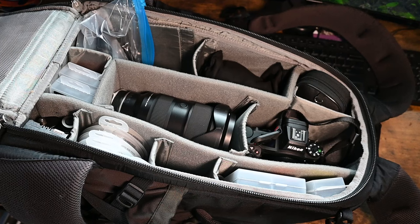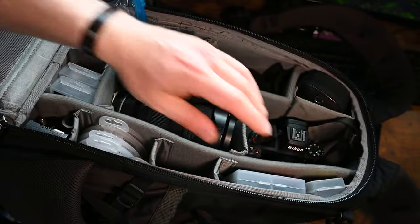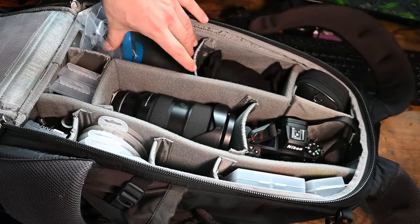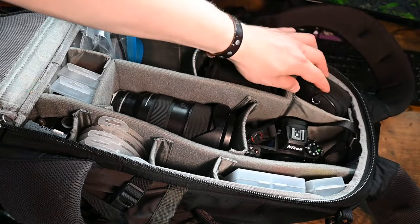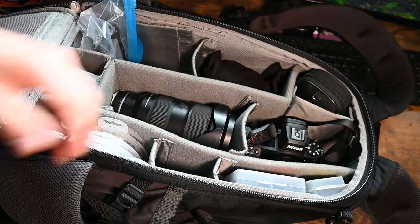Now we're getting in the camera bag. So let me show you how I have it laid out. I have camera, lenses, extra batteries, filters, memory cards, microphones, and everything. This is the slot where the camera goes, which is what I'm filming on right now. And here is all my cleaning supplies and even more extra batteries. Let's dive into everything individually.